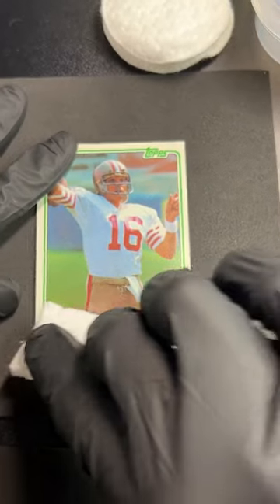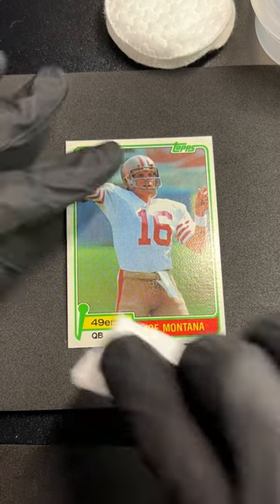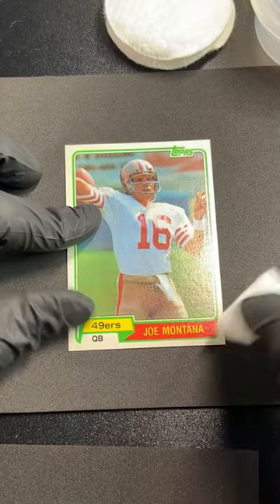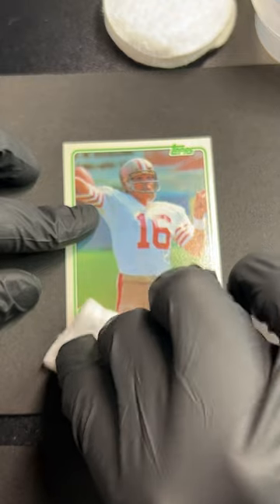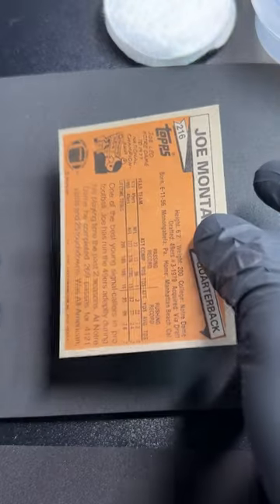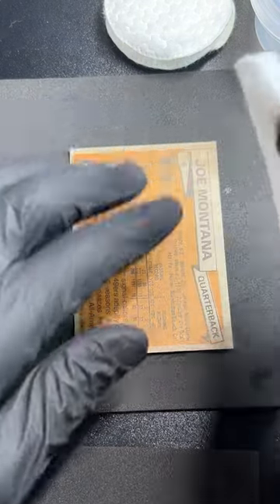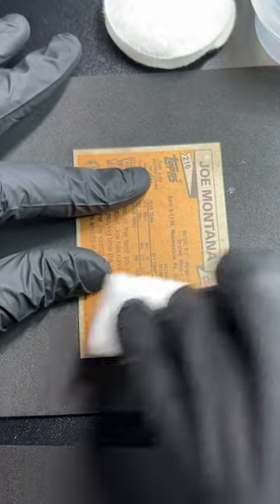It's really important to check out your cards before you grade them, or when you buy raw vintage. As soon as you see that super shiny pressed area, anybody grading the card is going to see it too and say they can't give it a clean bill because it's been smashed. So we're going to do this to the front and back. Don't be afraid of a little moisture on a paper card — you won't hurt it. Just don't scrub it or you'll rip up the surface.